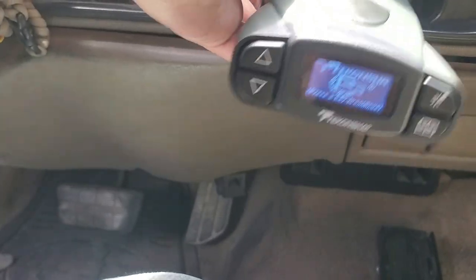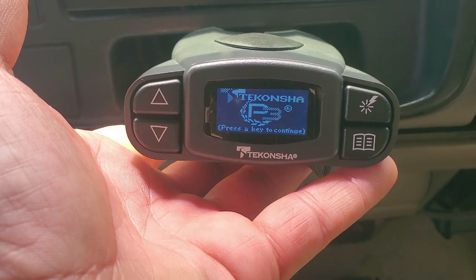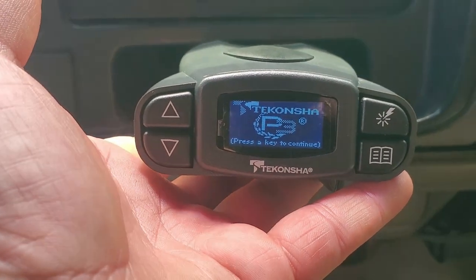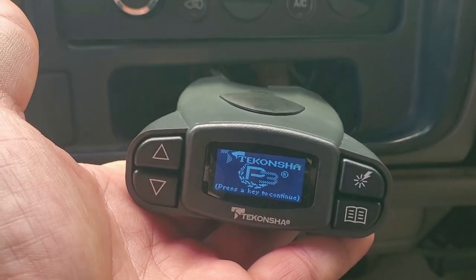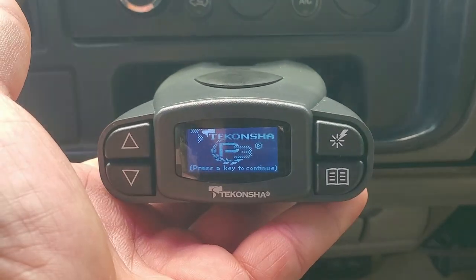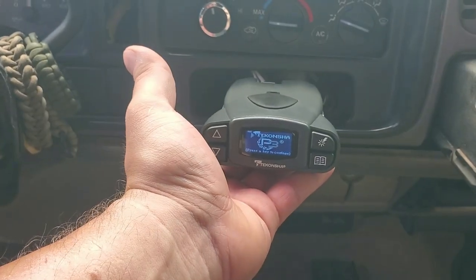I went over to the auto parts store and picked up another unit. This unit is in perfect operating condition — because it's brand new, there's nothing wrong with it. This one's got brightness you can actually see; I can hold the phone this far away and we can see it.